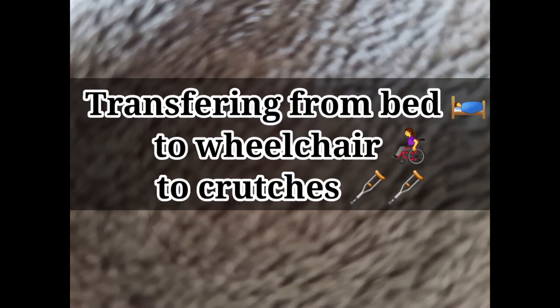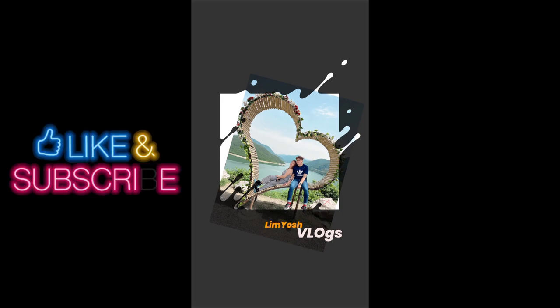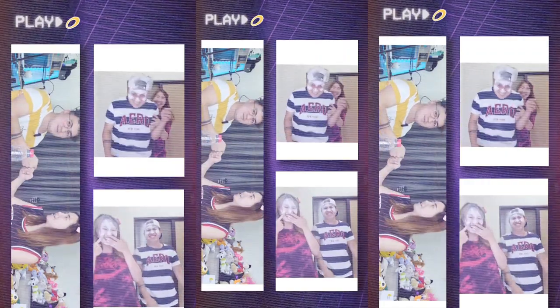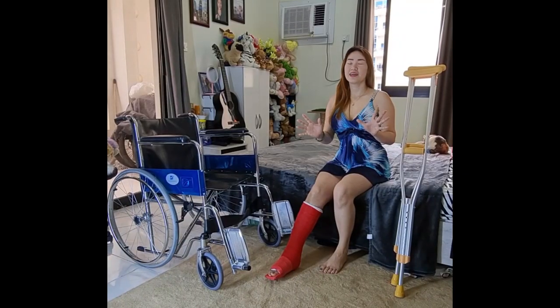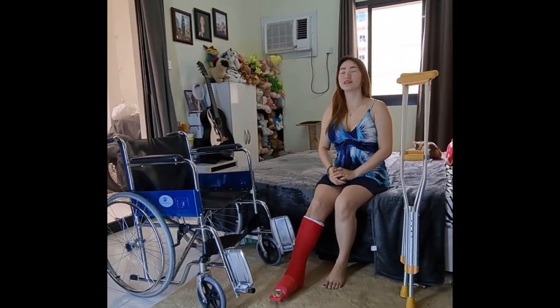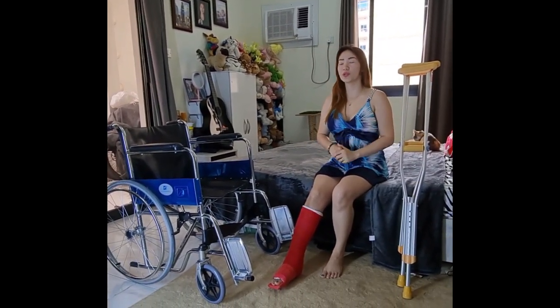Transferring from bed to wheelchair to crutches. Hi guys! For today's video, I'm going to show you how my daily routine goes every time Limuel is going to work.